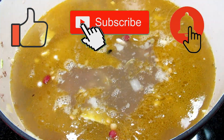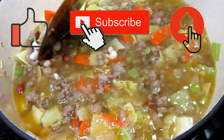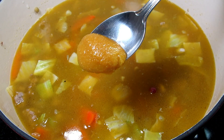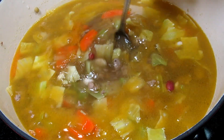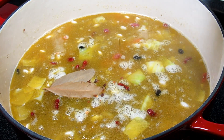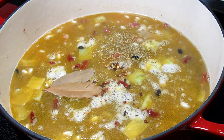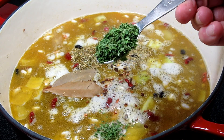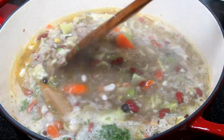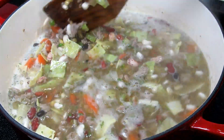Stirring and turning up my heat to bring this to a simmer. To boost the flavor I have one teaspoon of chicken bouillon, two bay leaves, a pinch of red pepper flakes, and a quarter teaspoon each of thyme and oregano, and a teaspoon of parsley. Giving that a good stir, bringing up to a low simmer, covering and cooking for one and a half hours, occasionally stirring.